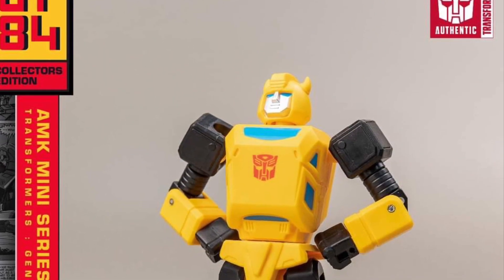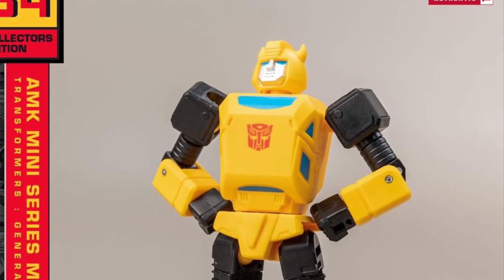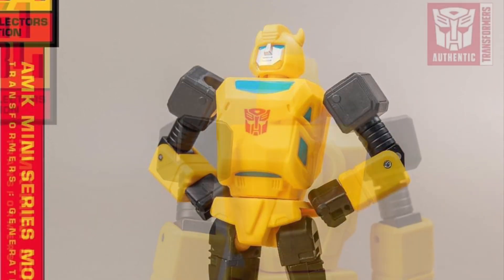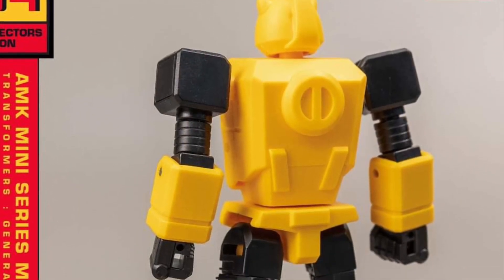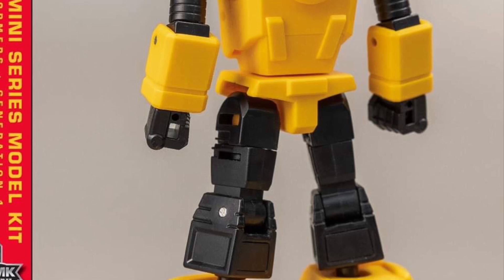Wow, this looks really good. 10 to 12 centimeters is the range for these figures. I'm going to say Bumblebee might be even less than 10 centimeters, give or take. He's probably going to be the shorter one out of all the six that have been released, but that's okay — he should be, right?